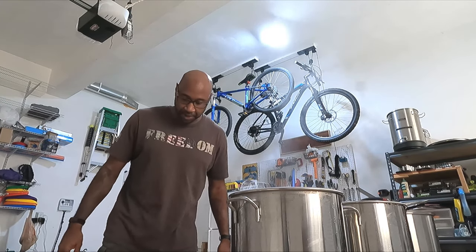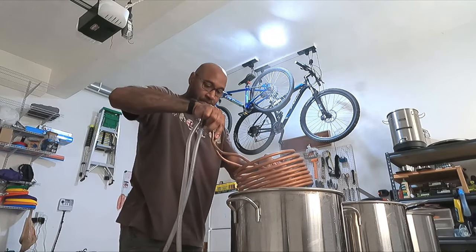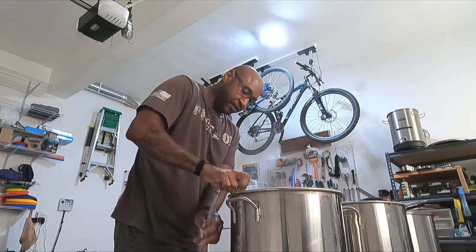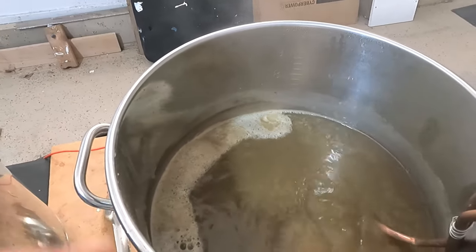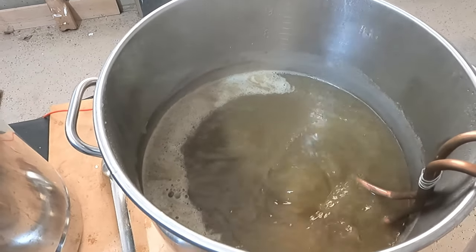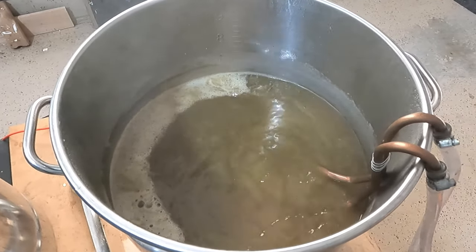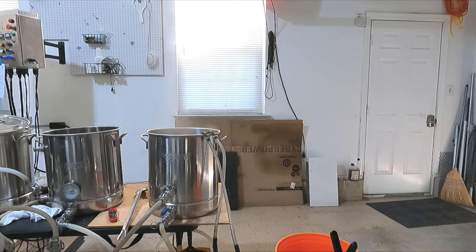And the wort chiller — get this thing sanitized. Put those handles off the side like so. That is not clear beer. We're going to see what happens here. I'm hoping that it will clear up between the Whirlfloc tablet and the fermentation. But it's like we're boiling mud. That's the end of our boil.